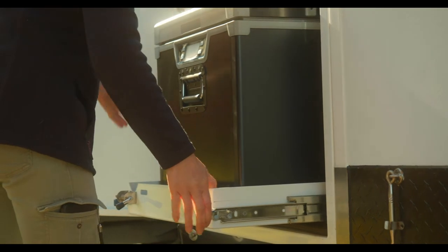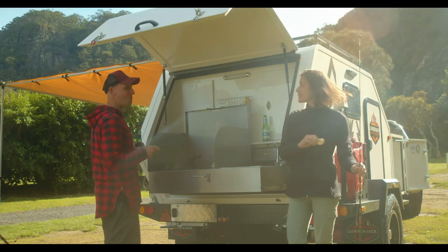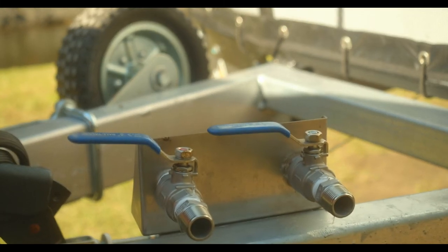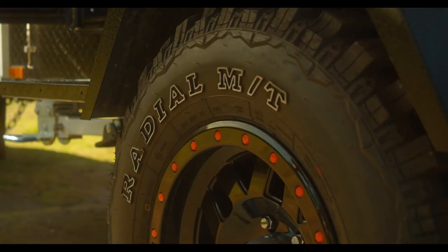I've even thrown in a massive 95 litre fridge so the fish will stay fresh all day. If you want to go glamping, you are in luck — you have a hot water tap outlet with an electric pump so you can have an outside shower when you're off the grid.